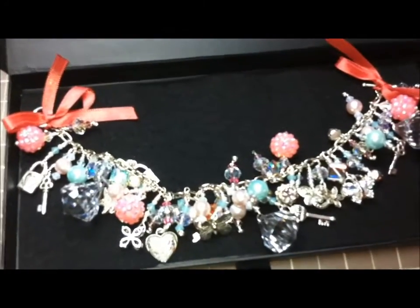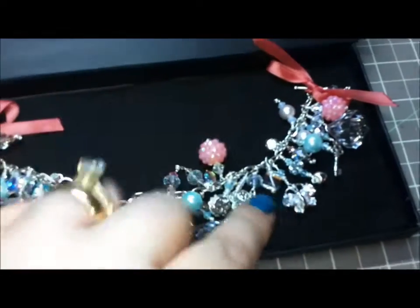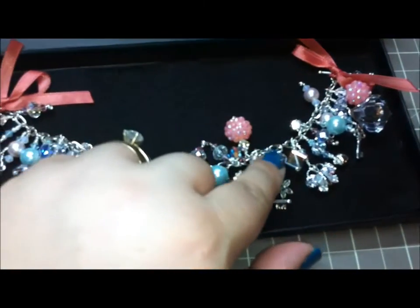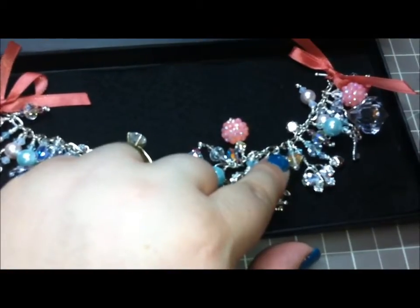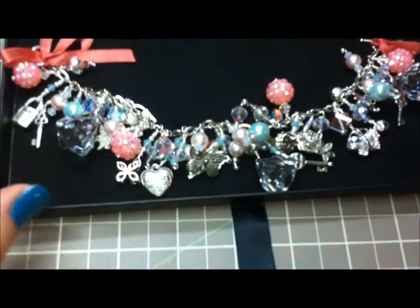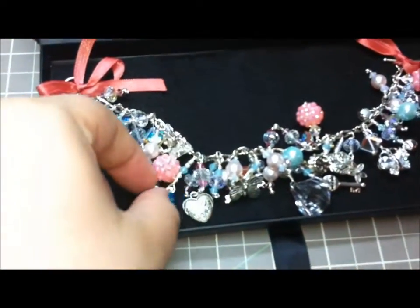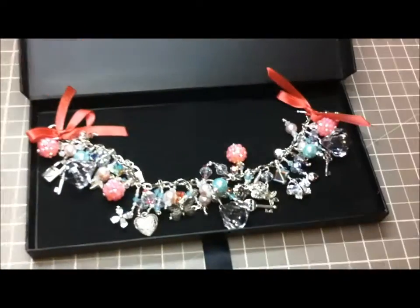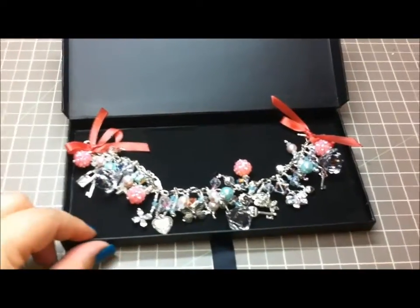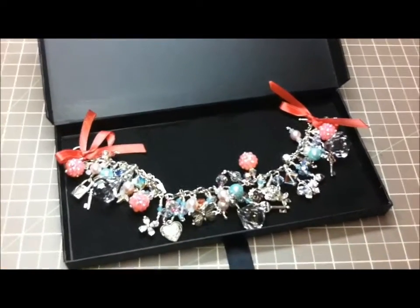I hope my partner loves it — I know she will because she has the same taste as me. I've added some crystal butterflies, some square Swarovski beads, some pink Swarovski pearls, and just a ton of gorgeous charms and dangles and fun beads. I hope she loves it — thank you guys so much for watching, and we'll talk to you next time, bye-bye!